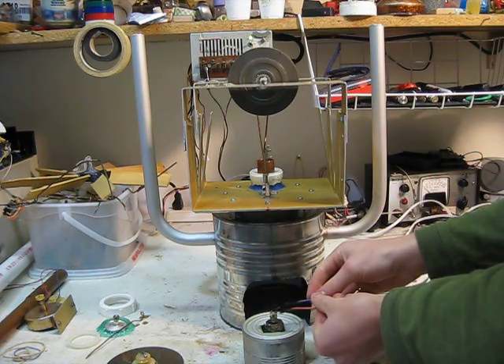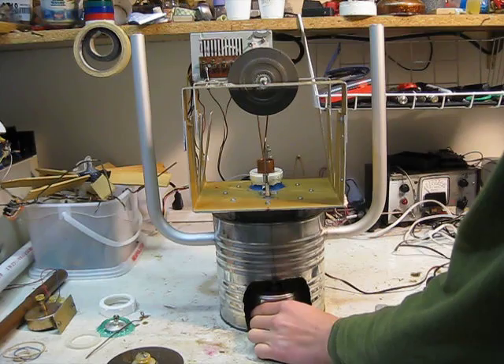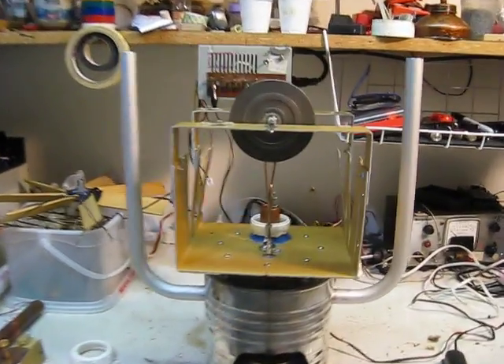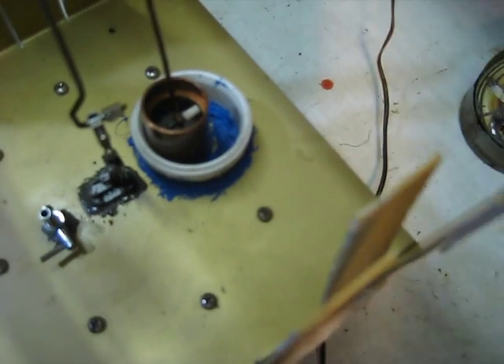I'm going to light the alcohol burner. Alright, so I'll give you a shot of the diaphragm. There's the diaphragm, and here is the piston.